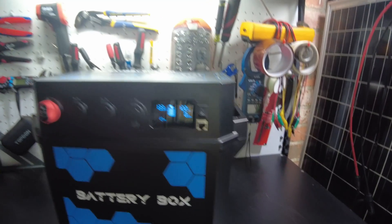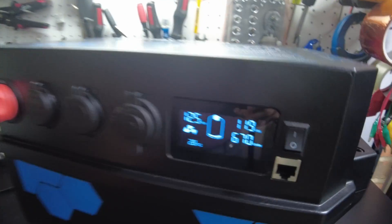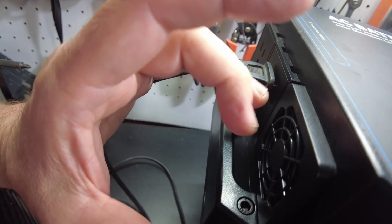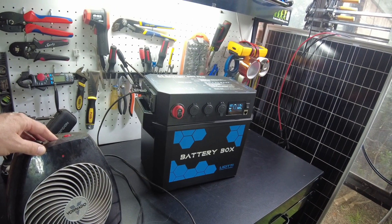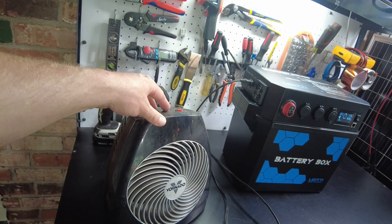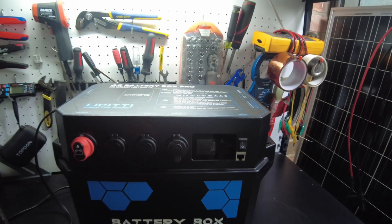Let's run some AC loads, starting with this heater. We are pulling 743 watts - looks like the fan is on in the Felicity box, and indeed it is. Let's turn the heater up a bit - now we're pulling 820 watts. Cranking it to full blast we hit 1222 watts. The voltage sagged a little and we overloaded it - it shut off.